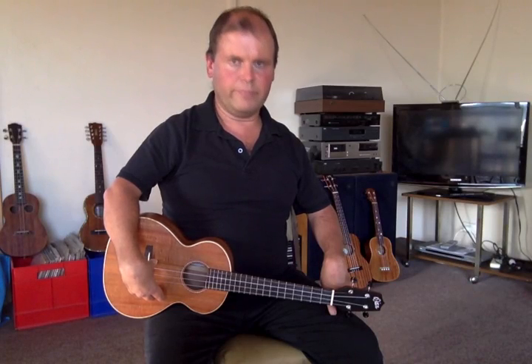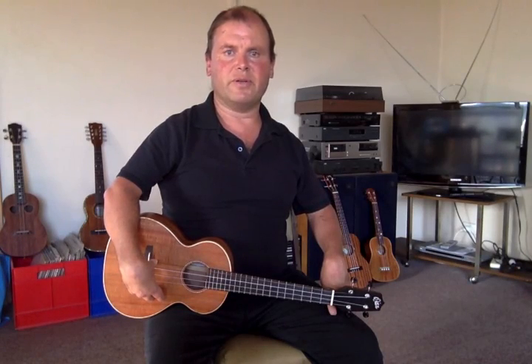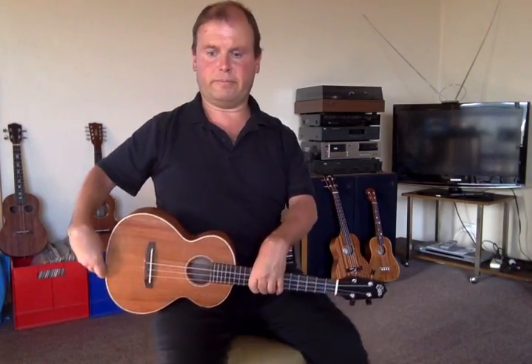G'day! Long time no see. I've been absent for a little while but now I'm back again. I've got some new ukuleles and I've got a new recording setup. The ukulele I'm here to talk about is my Scott Wise tenor solo, and I bet you really, really want to have a look, so let me bring it up.